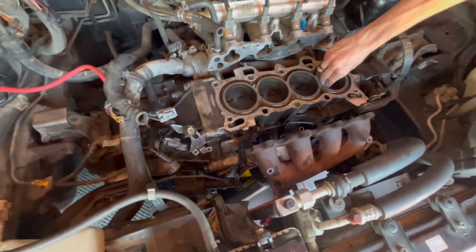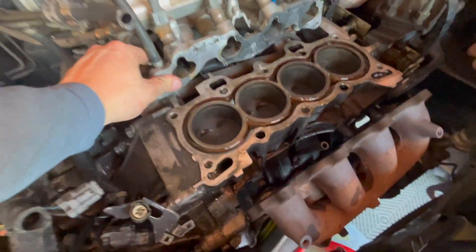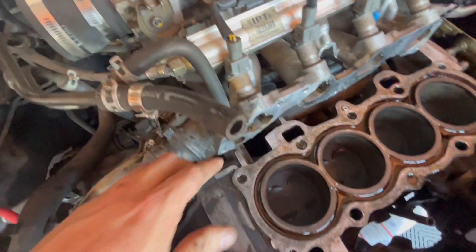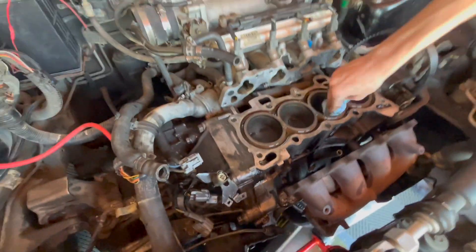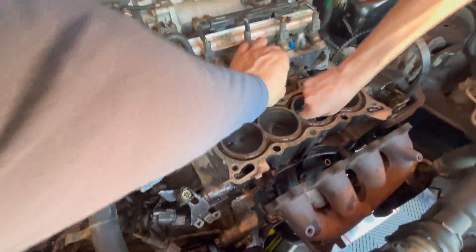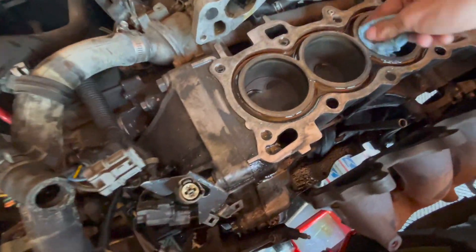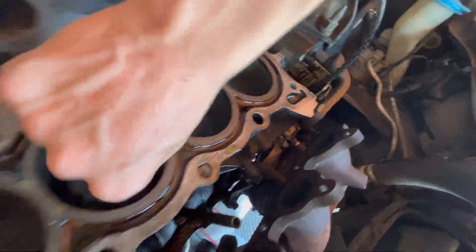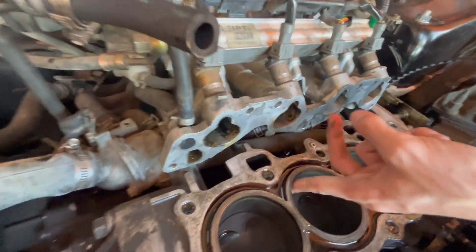We removed the head. The intake manifold is bolted to the back side of the engine, so we'll probably have to unbolt that to get it out of the way, but we were able to pull the head forward. We have to scrape this gasket off. There was some water sitting here from the water jacket overflowing when we picked the head up. The cylinders look good — no scoring. The intake runners are a little dirty but not bad for a car with almost 200,000 miles.